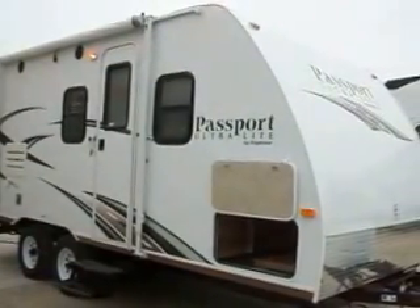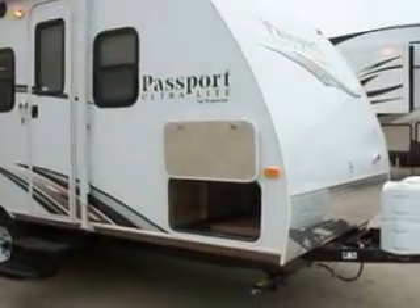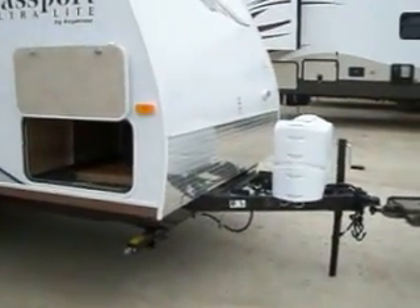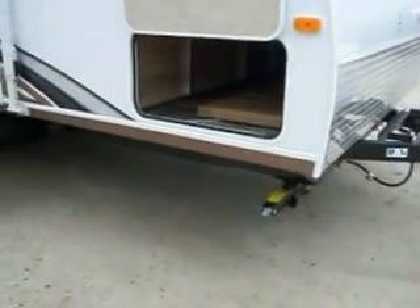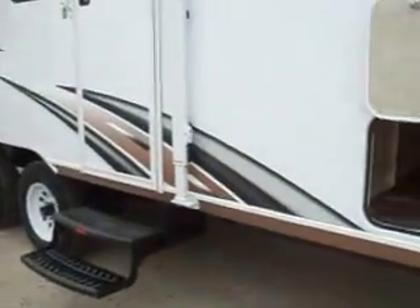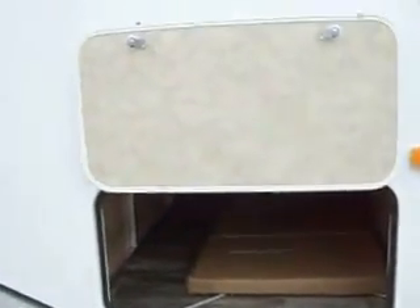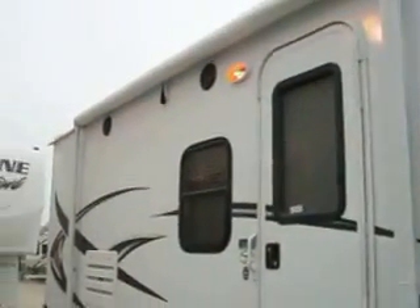2014 Passport Ultralight by Keystone. There are two 20lb LP tanks in front, a double mount for battery, and four stabilizer jacks in each corner. You have your pass-through storage in front, a ten-foot awning, and outside speakers.